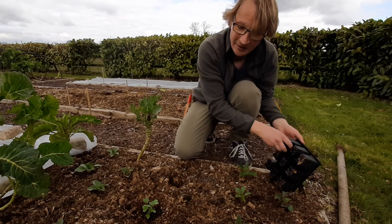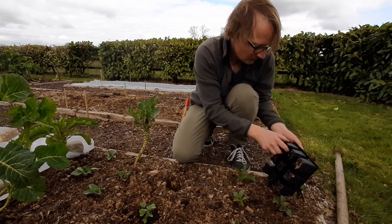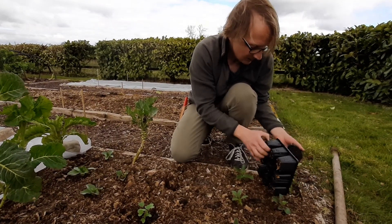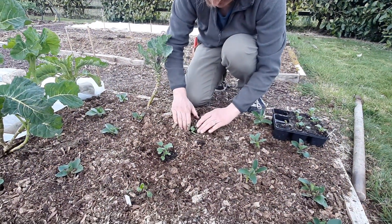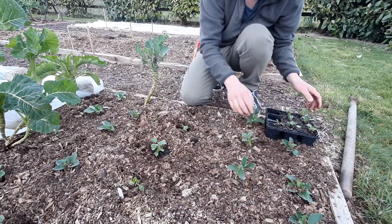Radishes do best in the early part of the year — they get very spicy if you grow them later in the year or when it's too hot. But at this time of the year it's ideal for a few radishes. I'll just drop those in there. That's fine, I'll do one more.